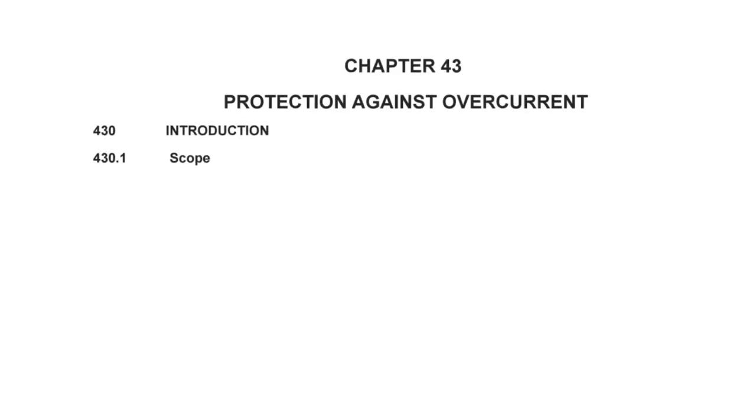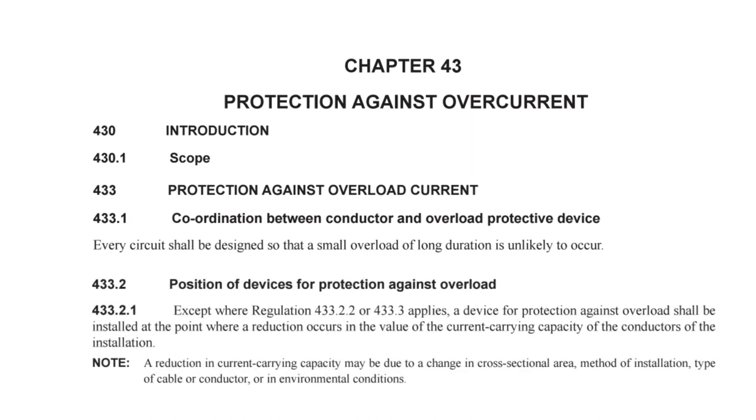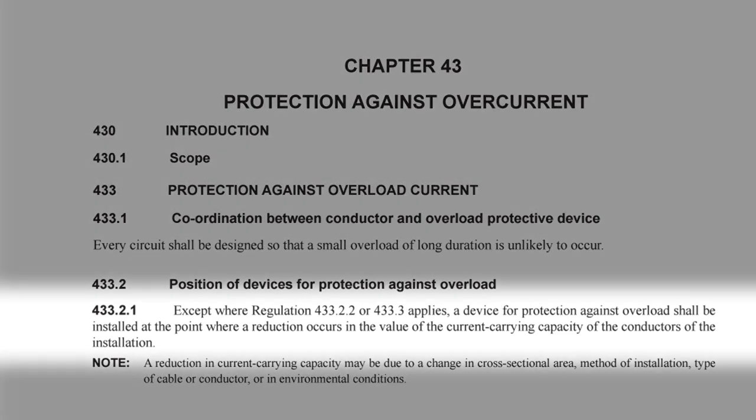Chapter 43 of BS 7671 covers protection against overcurrent. Section 433 deals with overload current, and 433.2 deals with the position of devices for protection against overload. Regulation 433.2.1 states that, except where regulation 433.2.2 or 433.3 applies, a device for protection against overload shall be installed at the point where a reduction occurs in the value of the current-carrying capacity of the conductors of the installation. Seems simple enough — put the fuse or MCB where the cable gets smaller, right?